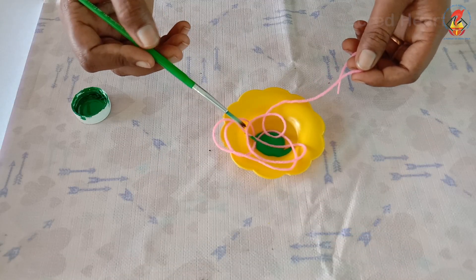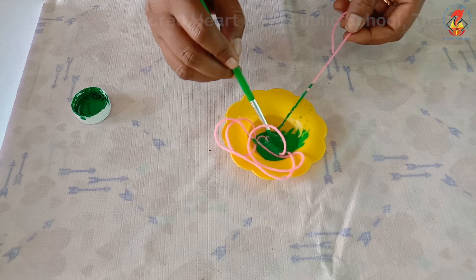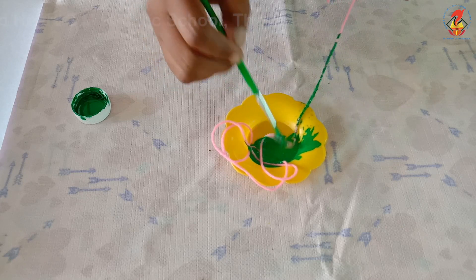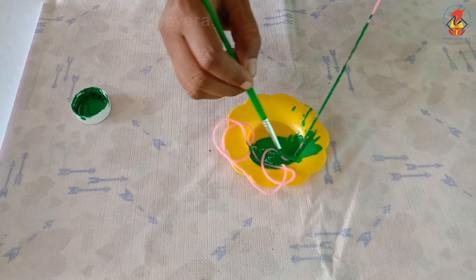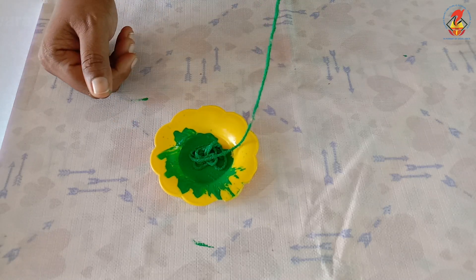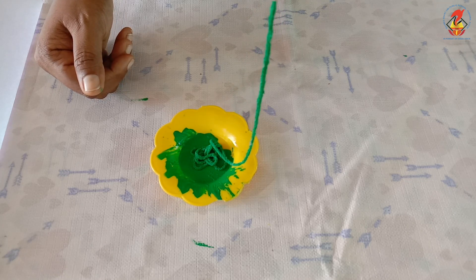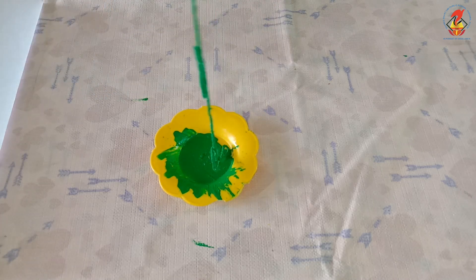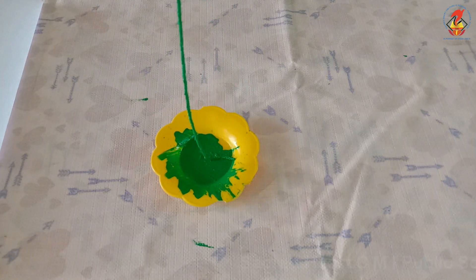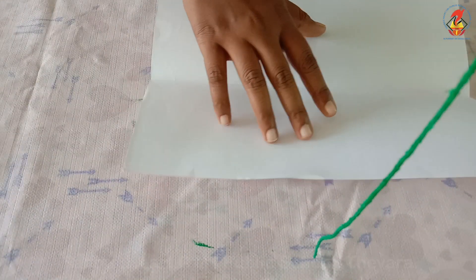Dip the string into the paint, excluding one end. Children, here you can see the string has absorbed the green color. Carefully lift the clean end of the string and pull the entire length of the string out of the paint.